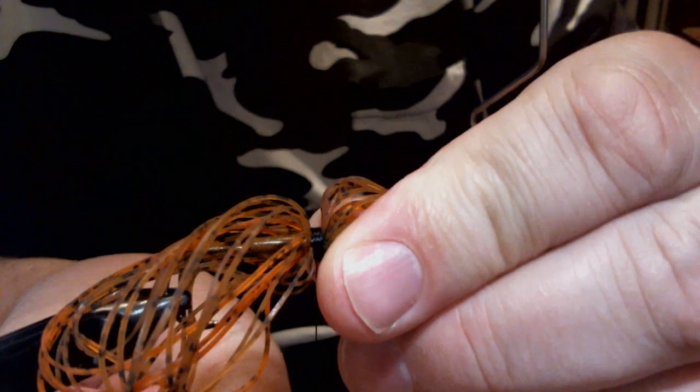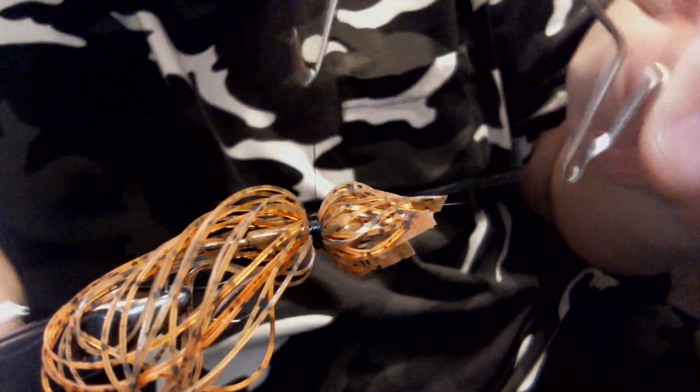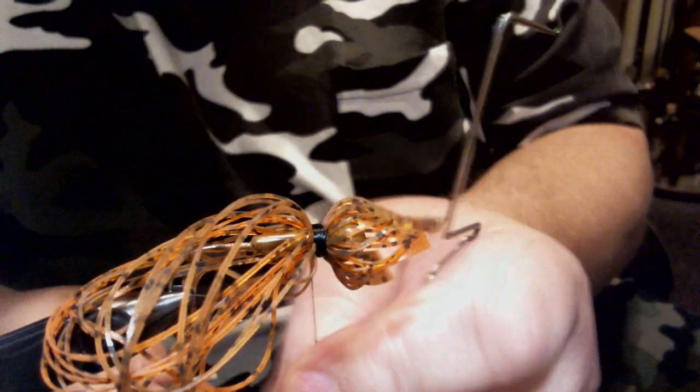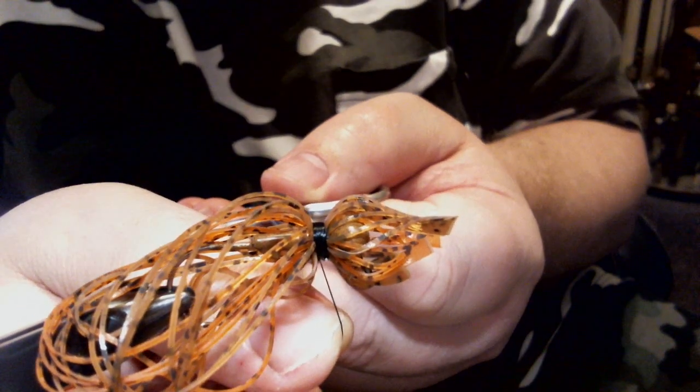I'm just going to put it over there so I can whip finish it — six wraps. This is a one-aught hook in here — I forgot to tell you that. It's a Mustad 32900. It's light but not really light — it's very strong. It's the same diameter as a 1/0 Gamakatsu 604. I really like this hook ever since we started using it, which was last year.